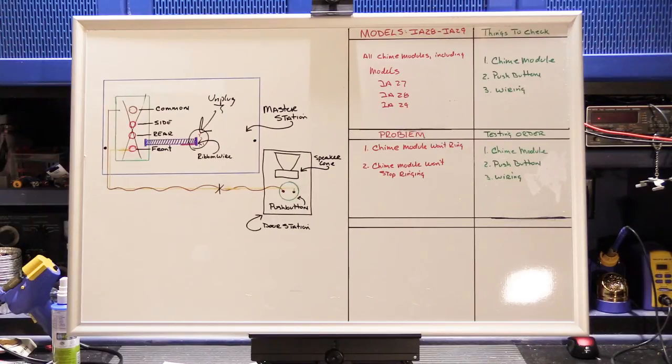Those are the fundamentals of sorting out problems with chime modules. If you found this video interesting and helpful, please give it a thumbs up on YouTube. If you find our other videos interesting or helpful, please subscribe to our channel.